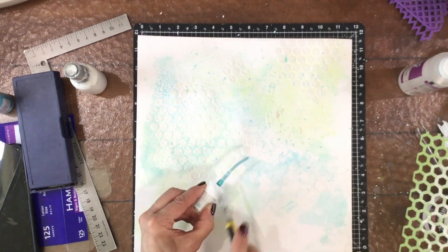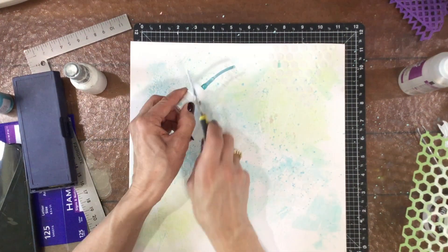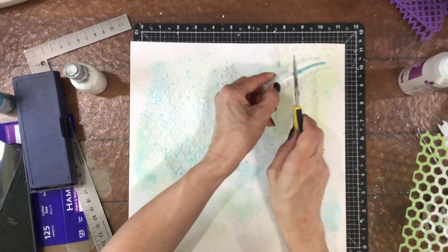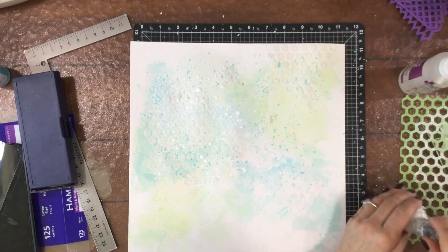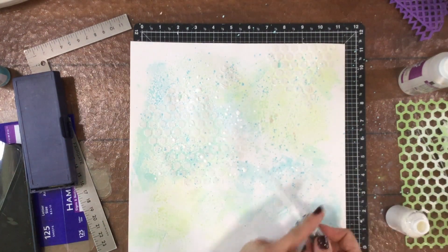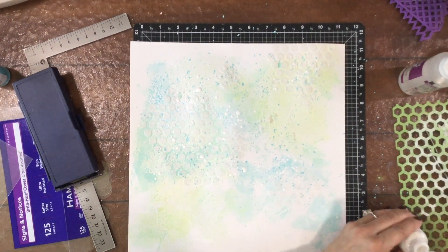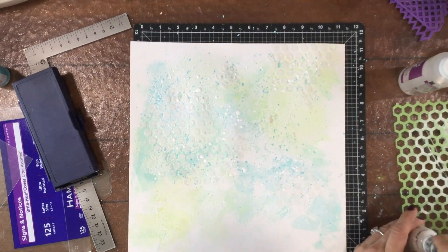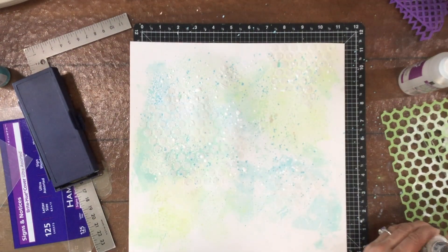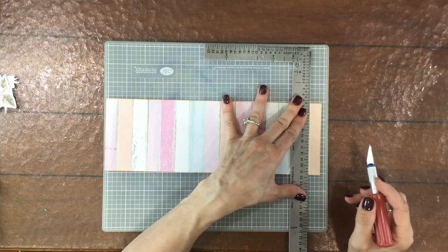Now I'm adding splatters to the background using the Shimmers Paint Color Splash in Sea Breeze, tapping my scissors against the top of the nozzle to make the splatters rather small. Then I'm adding some watered-down white acrylic paint splatters — something I add on a lot of my mixed media backgrounds. I just love the way it brings everything in the background together. Then I set the background aside to dry.